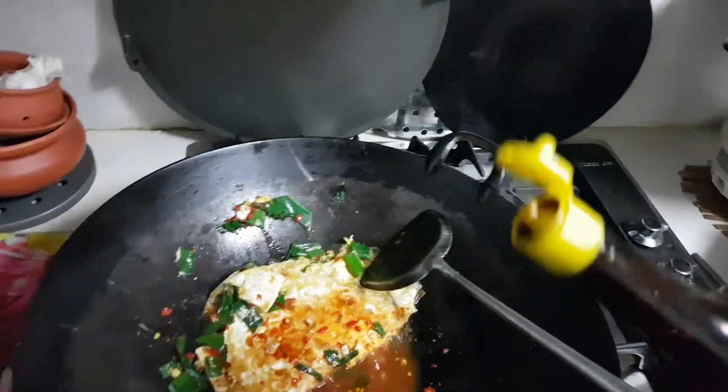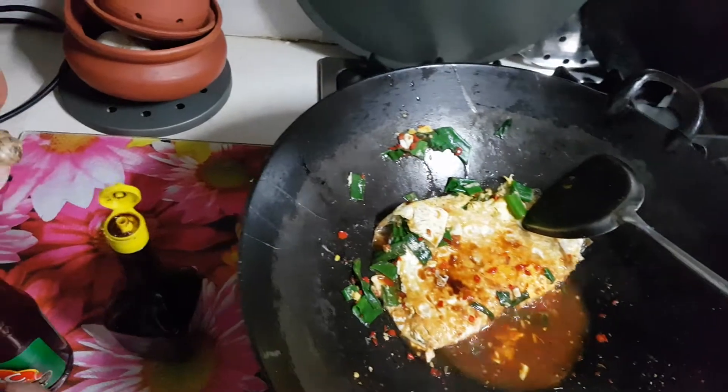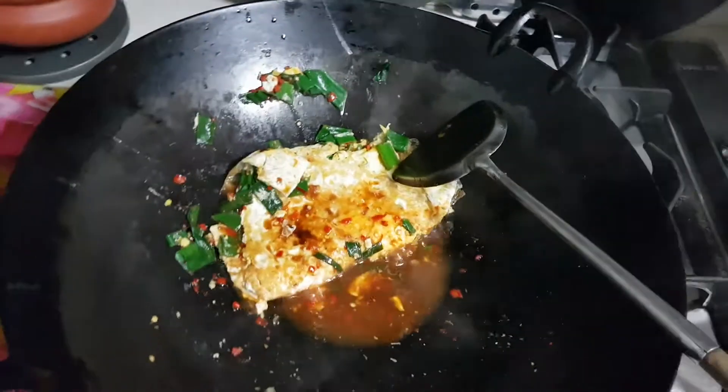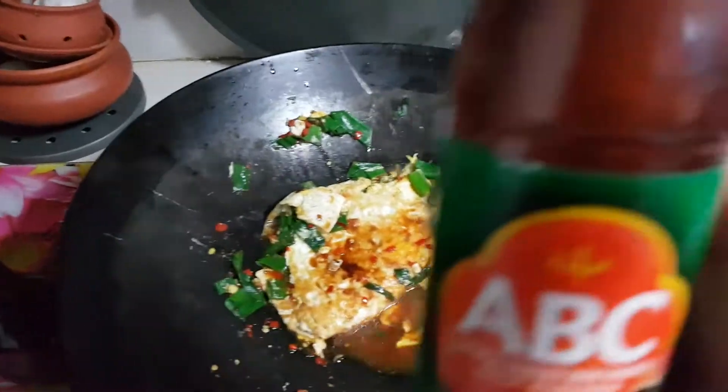This is some magic seasoning, a few drops. And this one is a very tasty, spicy, sweet soy sauce, which is new in the market by ABC.